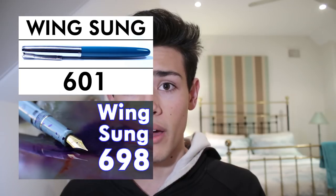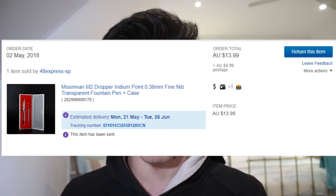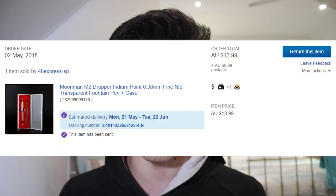The Moonman M2 is a brand new fountain pen coming from China, fitting into a growing range of fountain pens that cost quite a bit more money — more so than the $2 I'm used to paying for Jinhao fountain pens. Like the Wingsung 698 and 601, you're going to be paying about $15 to $20 for these pens. This one, with an extra fine nib, I purchased for about $15 plus shipping. So what does Moonman actually bring to the table to make this pen worth the money?